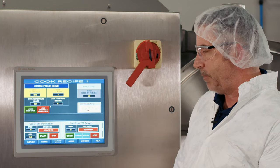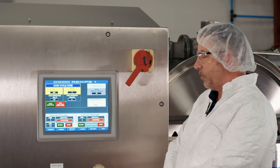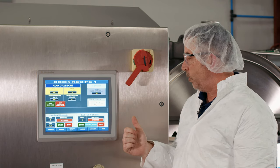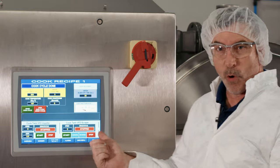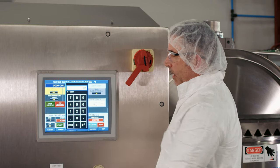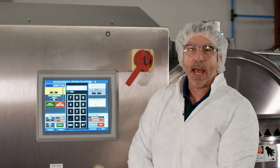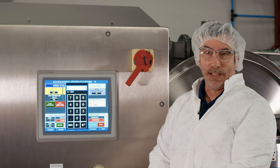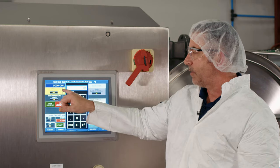You can start and stop the impeller and adjust its speed from this screen. The scraper assembly is the slow agitator that moves product and prevents burn-on during the cook stage. You can start, stop, forward, and reverse the scraper drive. You can also change the cook temperature from this screen. For icing, you need to determine what activates the stabilizer — what they call an 'auger' — which depends on the formula, whether you're making an icing or a glaze.